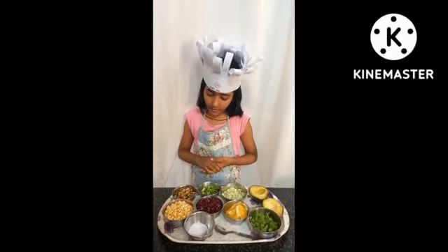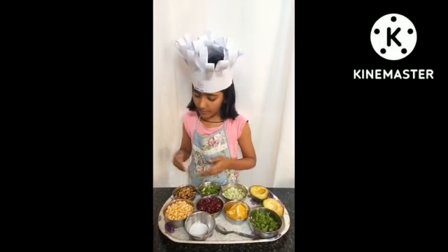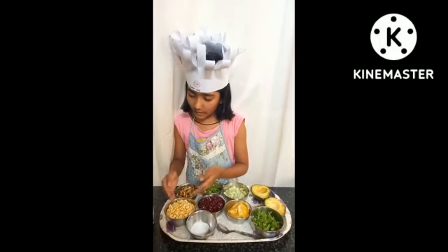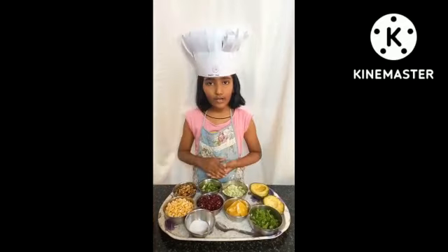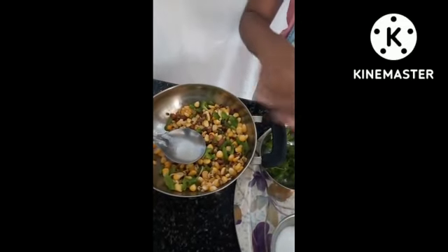Now my mother is going to slightly fry the chopped capsicum, sprouts, and sweet corn in olive oil. Now I am going to mix all the filling ingredients.